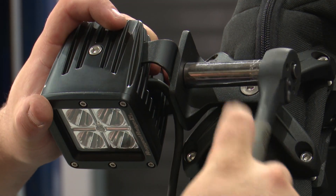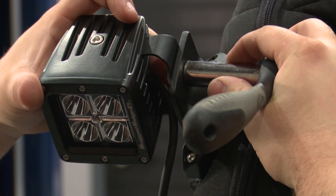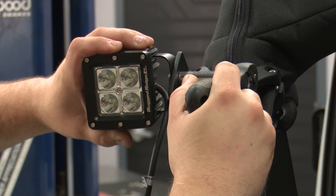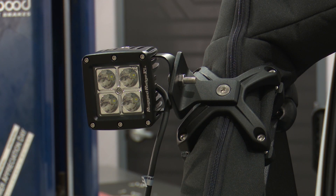Then tighten the nut with a 13 millimeter socket. Adjust the light to your liking. Get it fully tight. Then repeat the process for the other two lights.